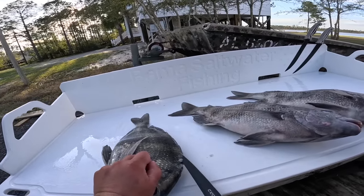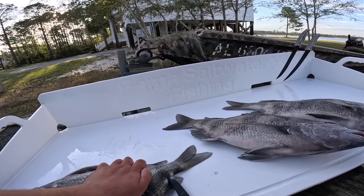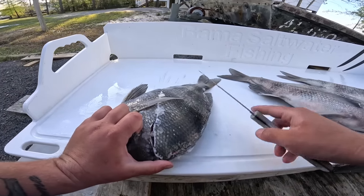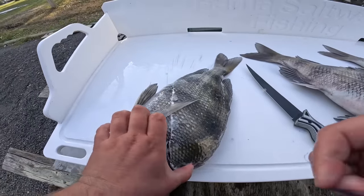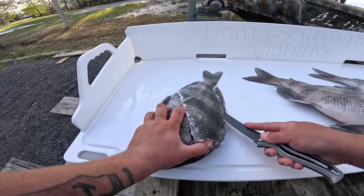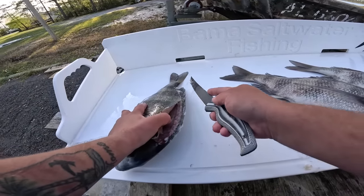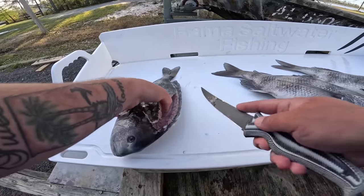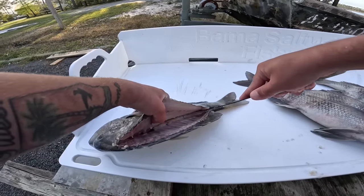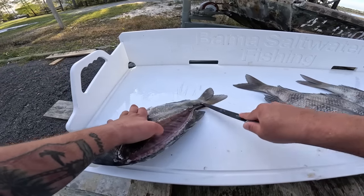Once you can get through the scales, you can open them right up — very easy. Go along the ribs and all the way down and you can open them up just like any other fish. They have a big rib cage so most of your meat is going to be right here. Just work your knife along the bones — they got a big old backbone and big rib cage. Other than that, they're pretty easy to clean once you can get through the scales.